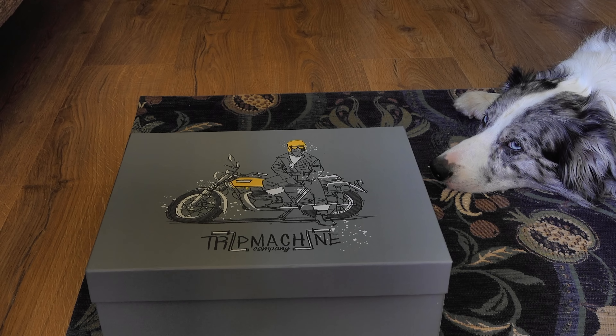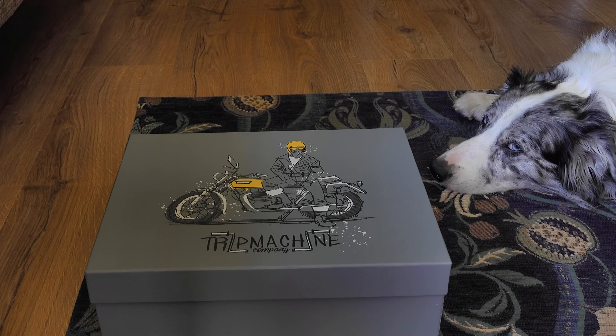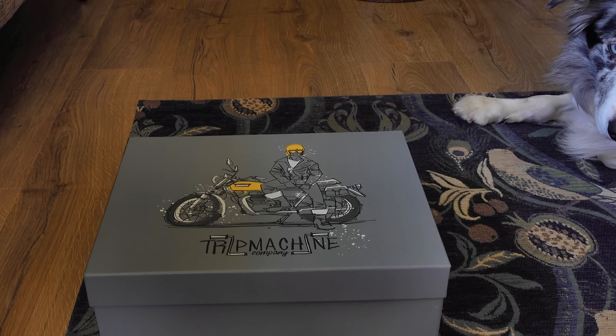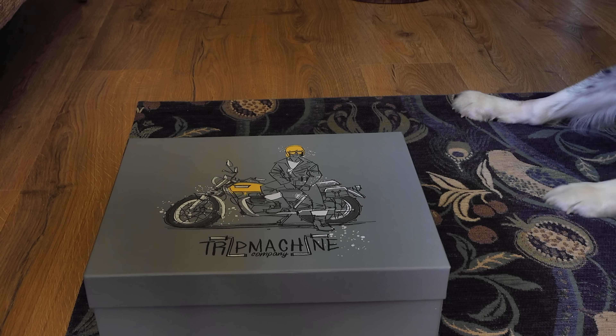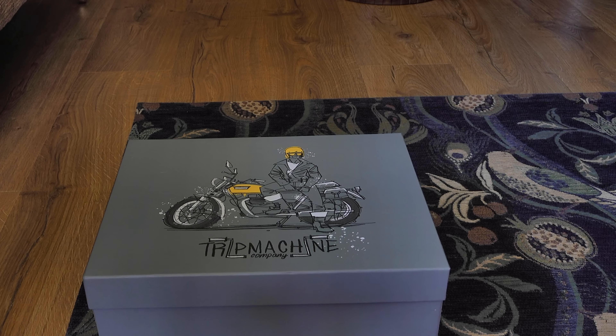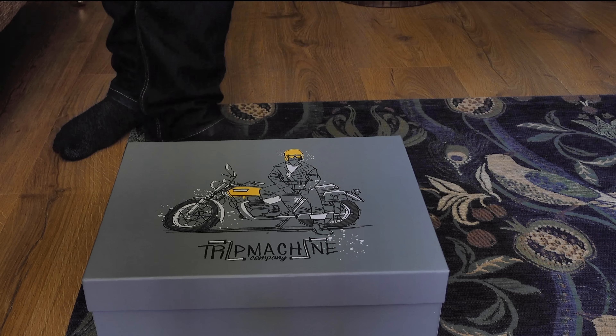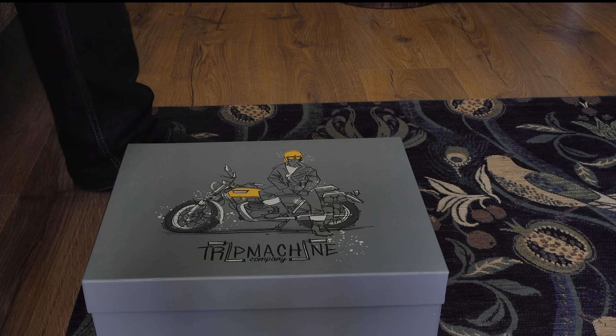I might have slipped up here a little bit because I spoke to Sid yesterday and apparently they've sold out, but he's hoping to have some back in stock ready for this video going up today. Fingers crossed. Either way, I will leave a link to Trip Machine's website in the video description down below, along with my exclusive channel discount code.